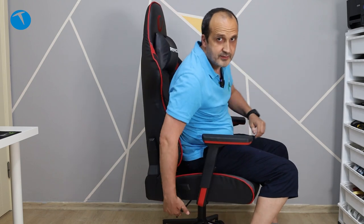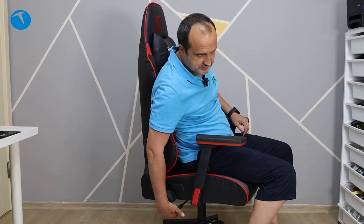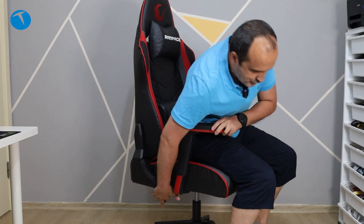Yüksekliği de ayarlayabiliyoruz. Alt tarafta, sağ taraftan ulaşabildiğimiz bir kol var. Klasik sandalyelerde olduğu gibi bastığınızda yukarı kalkıyor; aşağı indirmek için de basınca aşağı inmiş oluyorsunuz.